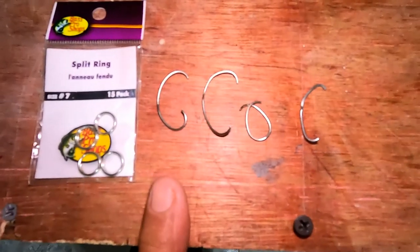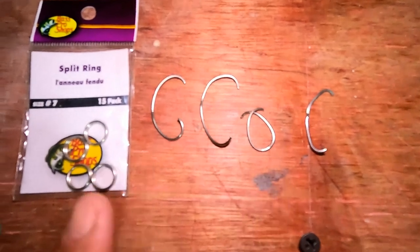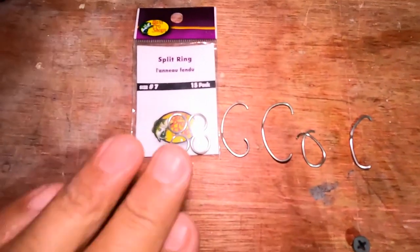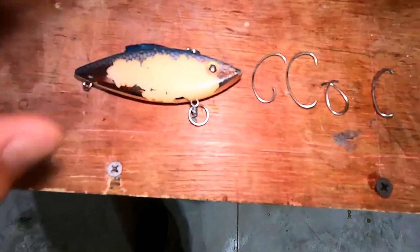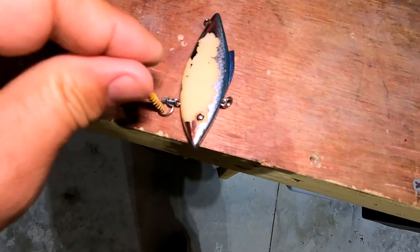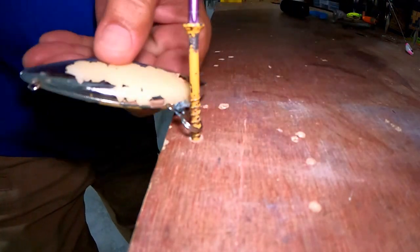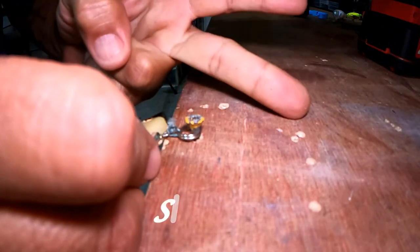These are four o-rings from my previous tests — three or four more went flying across the garage. I'm using number seven split rings from Bass Pro Shops. I don't know what pound test they are, but they're pretty stout — I'm pretty sure nobody's ever straightened one on a lure. Let me screw this into place on the lure we just used, set up the camera, and we'll get going. Okay, here we go — one, two, three.